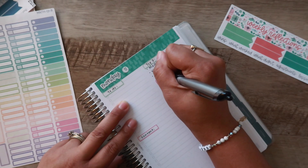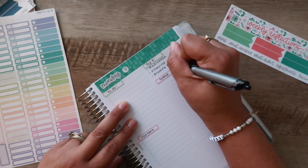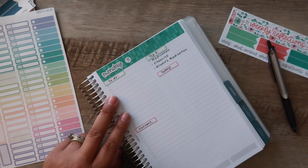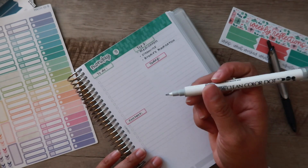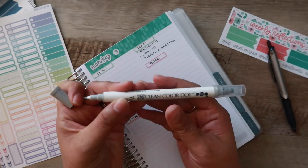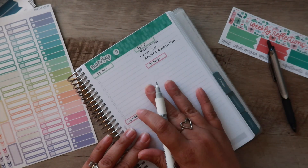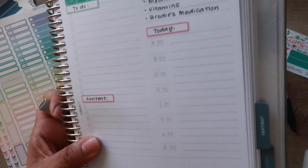Top three is going to be medication and vitamins for me, and then I've been putting Brody's medication on here simply because he's got an ear issue once again and we're having to put drops in his ears — I have to remember to do that every morning. I'm going to put in the times with the 0.5 size of the Zig Clean Color Dot. It does come with a dot side and then the other side which is more like a regular pen. Monday through Friday I typically start my day at six, and on the weekends at eight. I like writing them in gray because it looks a little bit more clean on the page.